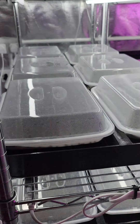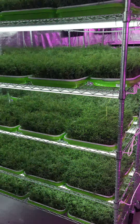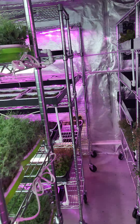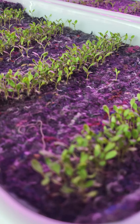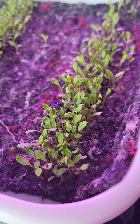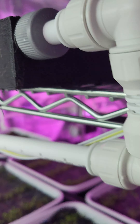And growing here — rocket, more pea shoots. And then we have the brand new growing sorrel, red basil, and so on.